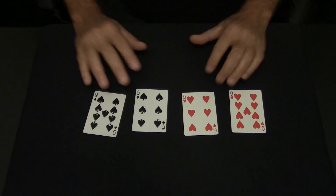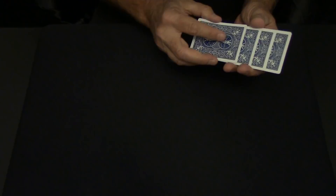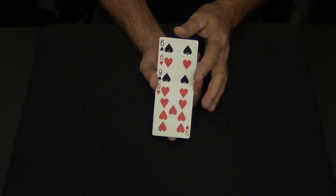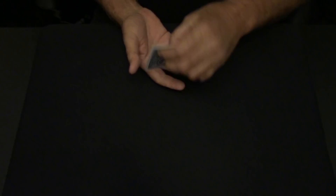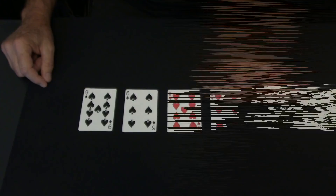Now, it can't be that hard to do. Black and black, red and red. These are the red, these are the black. I'm going to mix them this time in such a way to where we can all see that they are being mixed. Black, red, black and red. But no matter what you do, it always comes black, black, red and red. I don't get it.